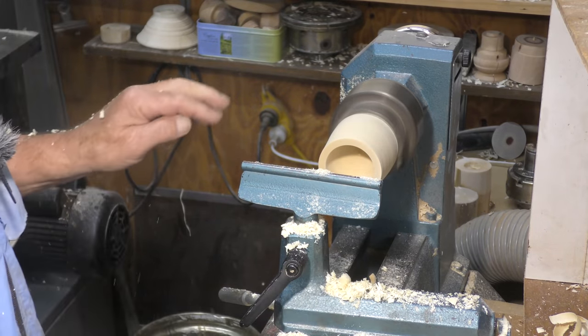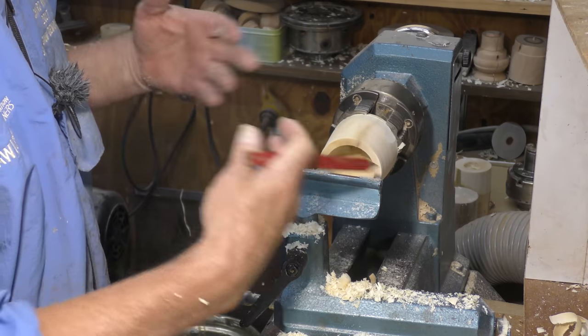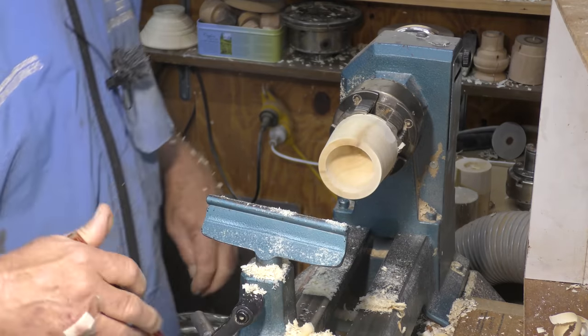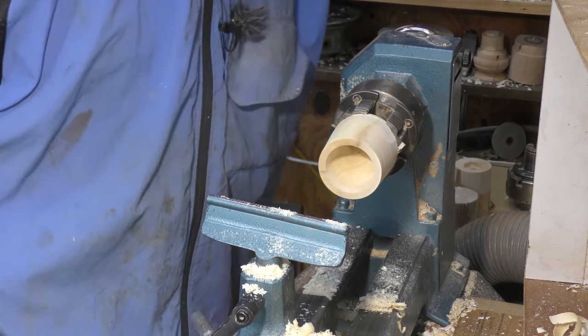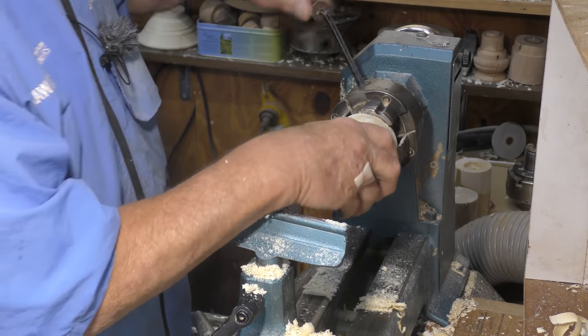The idea is just to get the inside out as quickly as possible and then come in with a scraper and do whatever you want on the inside. So we'll get another block in and have a look at how that works.